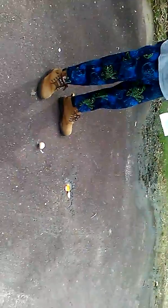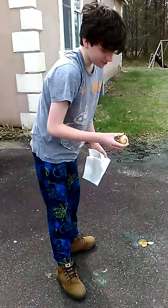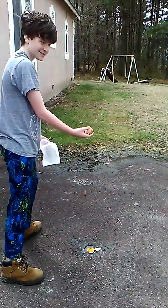You're not supposed to throw it, Donovan, you're supposed to drop it. More shell is cracking off — it's breaking. Okay, it's already kind of falling apart, so now I'm just gonna throw it out to see how bad it gets.